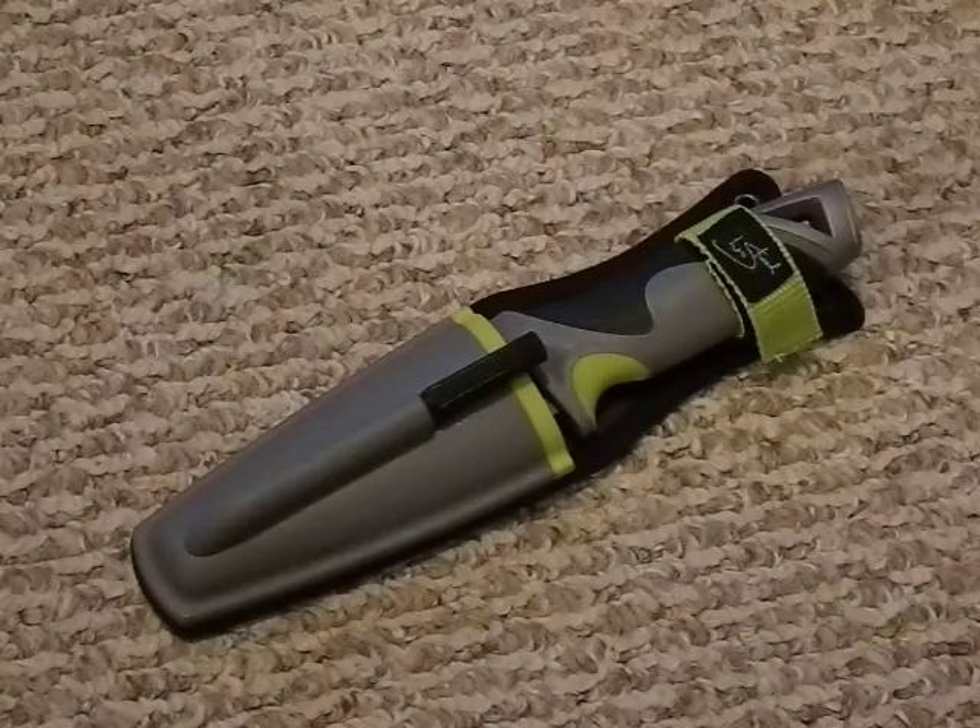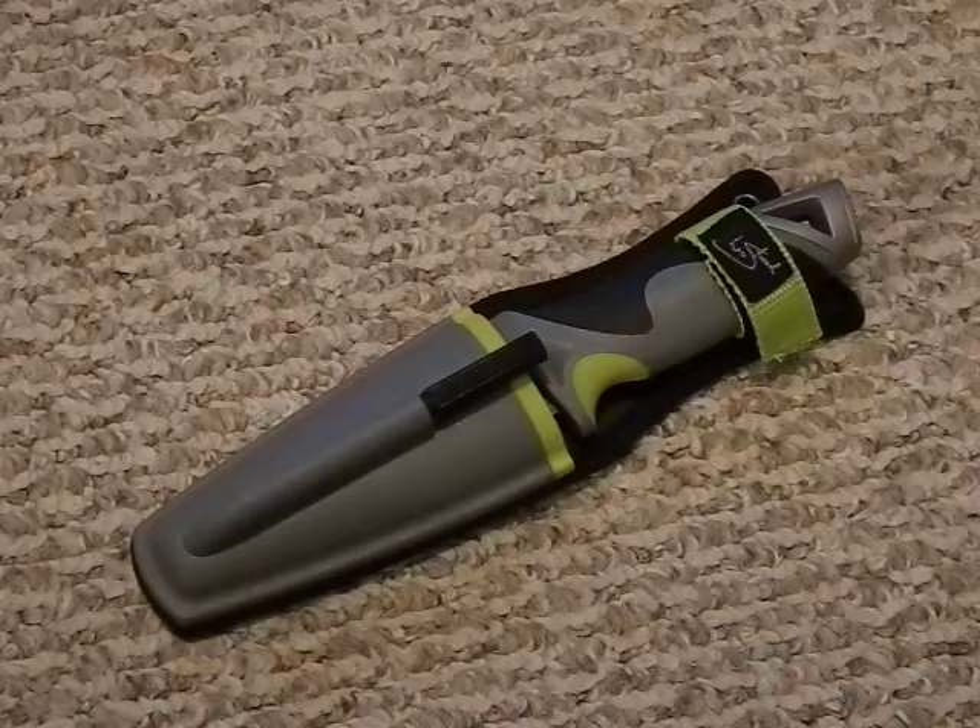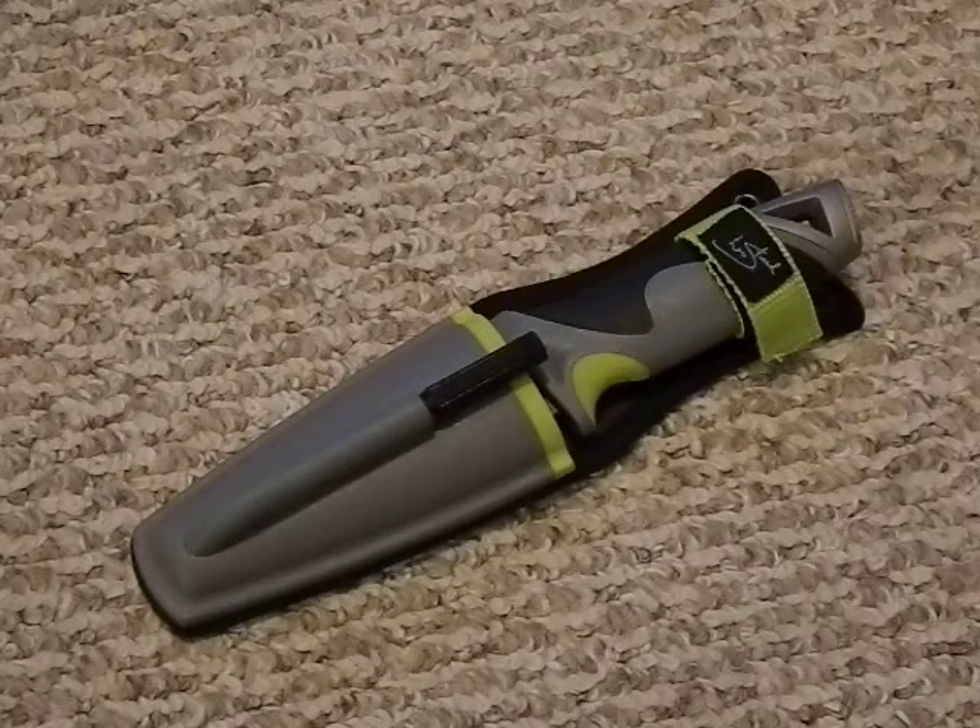I really liked the Survivorman series back when Les Stroud did it, and I just impulse bought — I wanted the knife. I know it's probably not the best on the market but I wanted it. I do what I want. So let's get into this review.